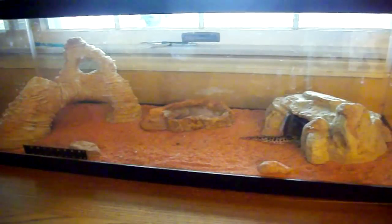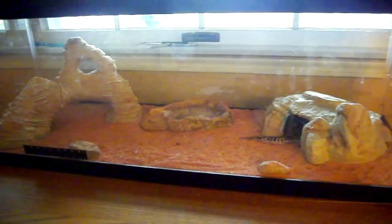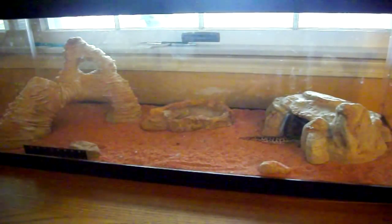I might do some kind of care video in the future for these guys, because leopard geckos are the only thing I really feel like I'd be qualified to give a care video on. I've had these guys for a while — I've had mine that's in my room for almost nine years.